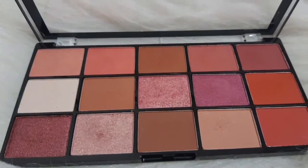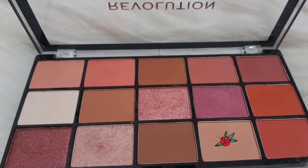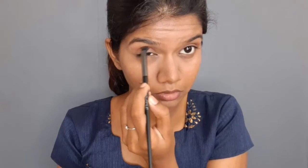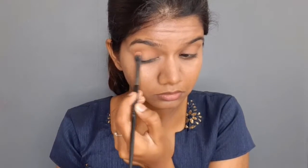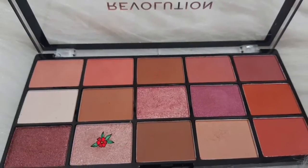I will use the Makeup Revolution eyeshadow palette. This shade is a neutral shade which I will use in the crease. I will then apply a shimmery shade from the palette, and place a highlight shade in the inner corners of the eye.